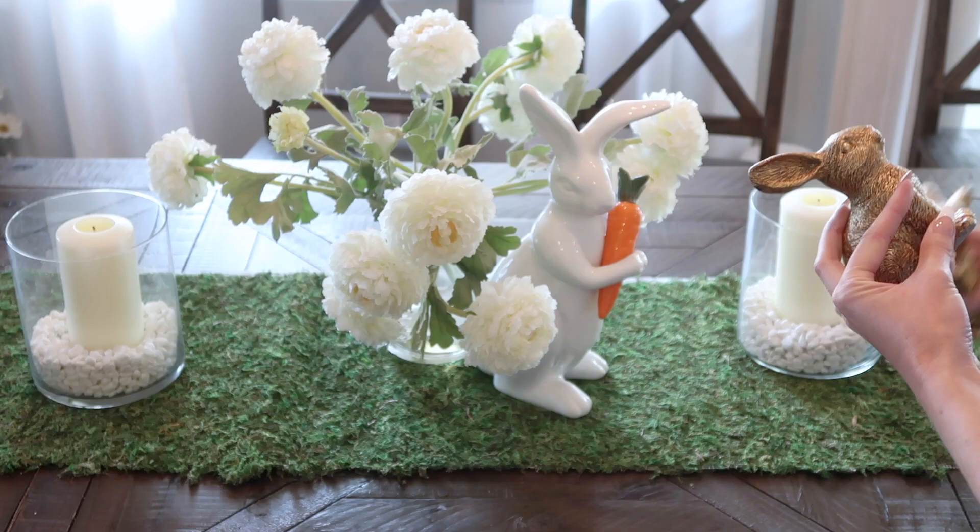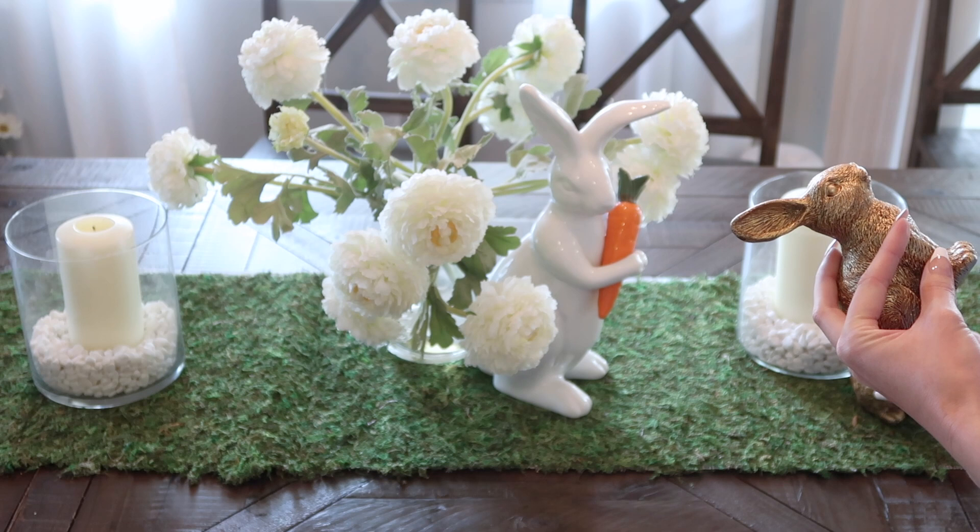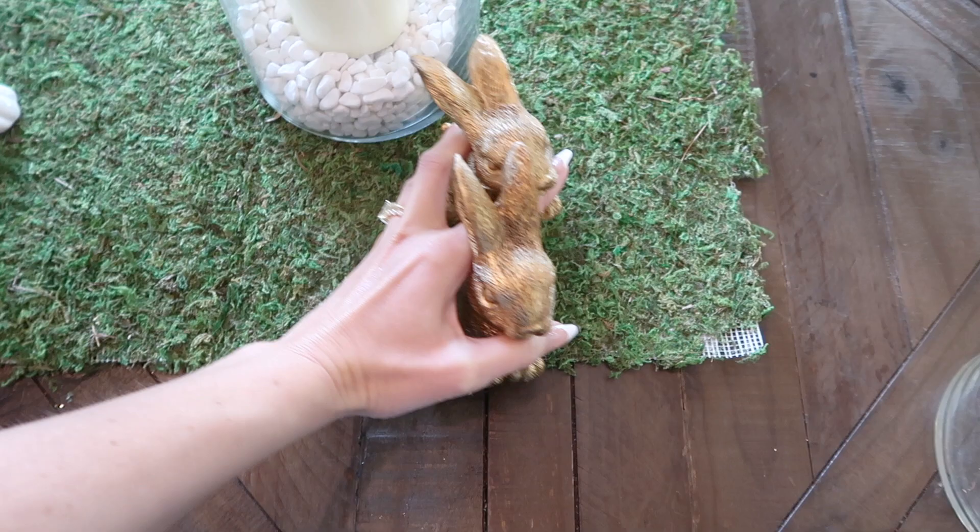These sweet little gold bunnies are from the Target Dollar Spot this year, and I believe they were two for $5.